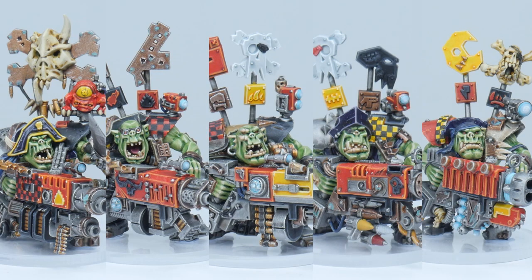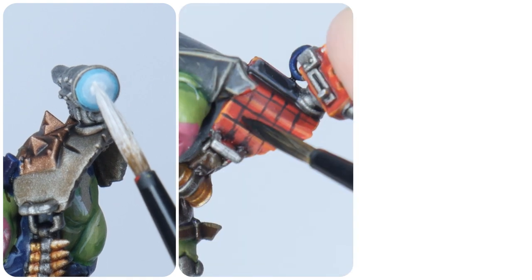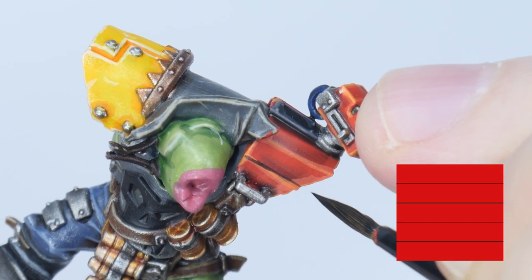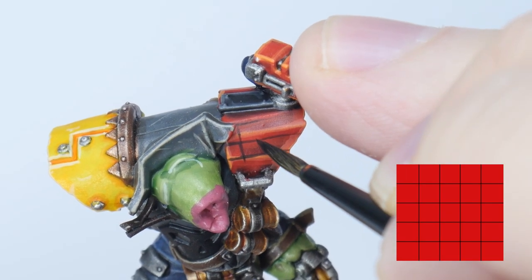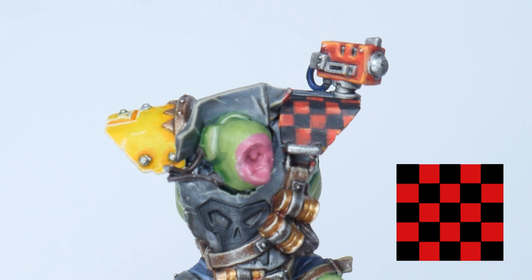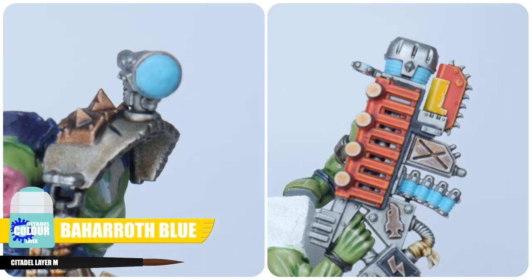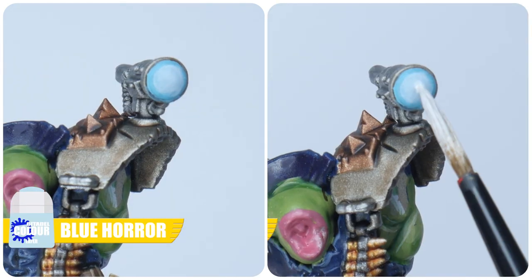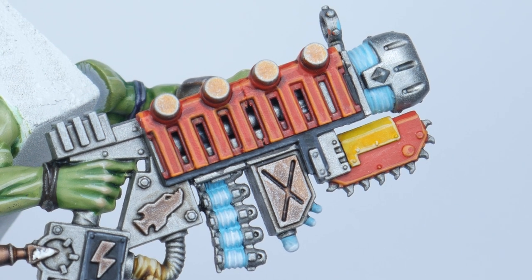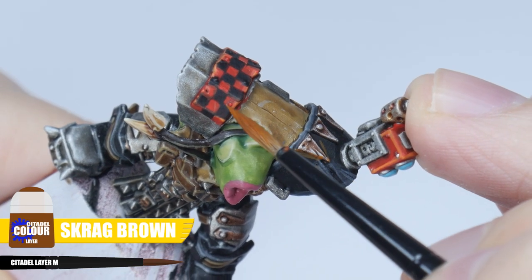There's only a couple more things left to show you and our Flash Gitz will be finished. I want to finish up by showing you some different ways I like to add interest. We don't just want flat colours everywhere, so we can paint some checker patterns in places that Orks are famous for. Start by painting a grid over the area you want your checker pattern with your chosen colour, then fill in every other square — these don't have to be perfect, because if you're a bit messy you can tidy the squares up and Orks aren't very neat anyway. Lenses, lights and glowy areas are all painted in the same way, starting with some Baharroth Blue, then Blue Horror, and finishing with White Scar — making sure we can see each layer as we get lighter. Finally, using some Nihilakh Oxide to help age the metals, and thinned down Skrag Brown can be used to give the appearance of rust in some areas.